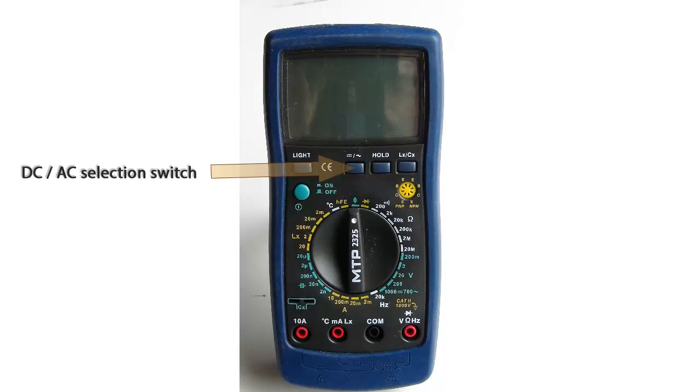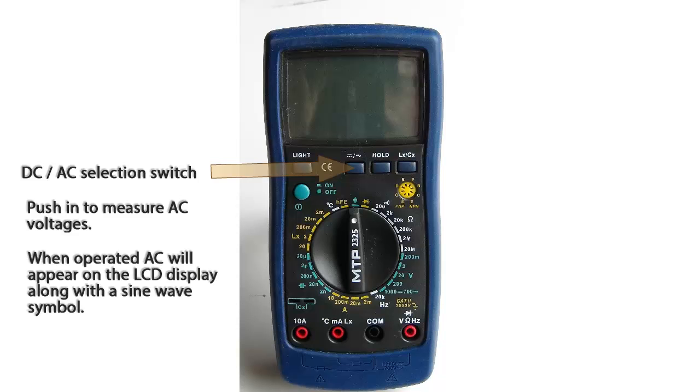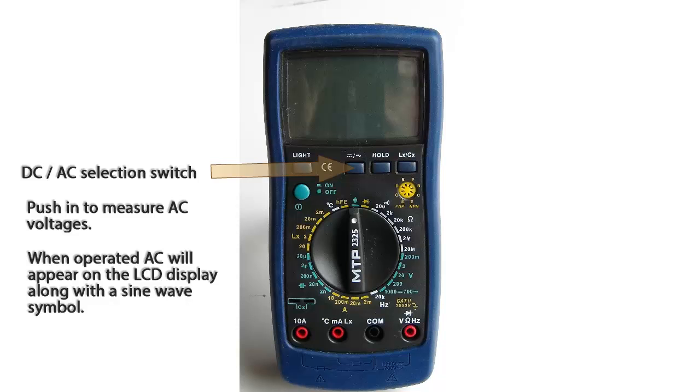This is the DC-AC selection switch — it is a push-button switch. Push it in to measure AC voltages. When this switch is depressed, an AC symbol will appear on the LCD screen.